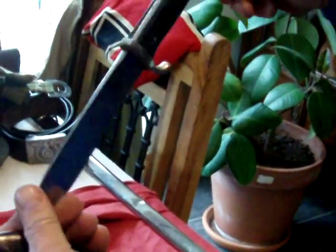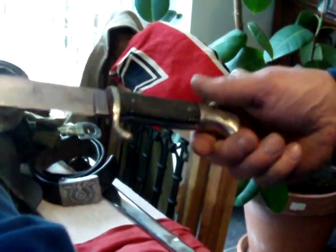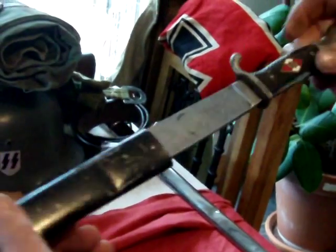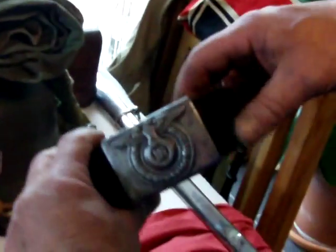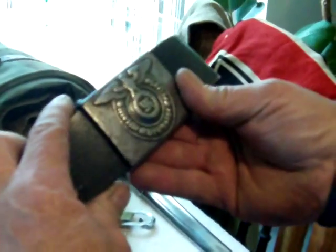I'd like to show you my Hitler Youth Dagger — RZM maker, 1939. We've also got a very rare Waffen SS belt, and the maker is JFS. Apparently it's very rare.